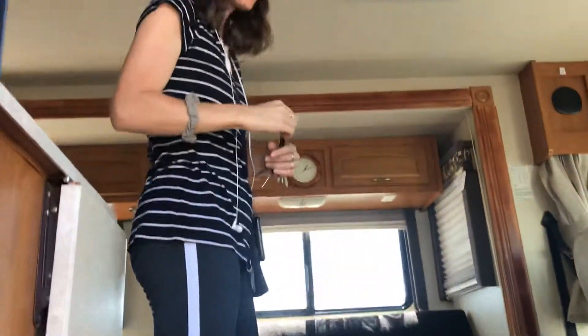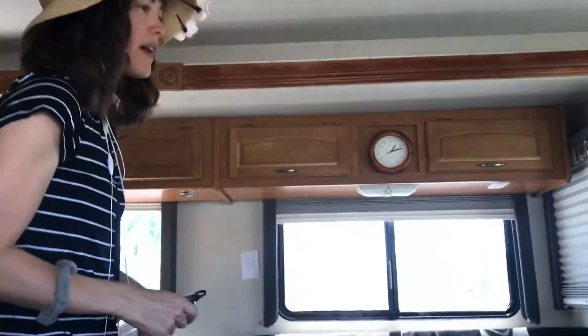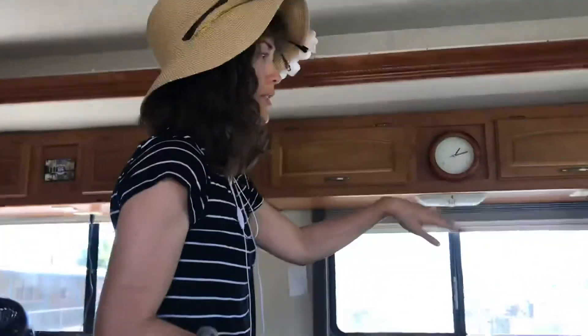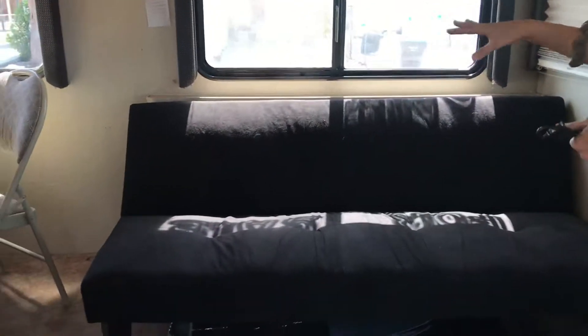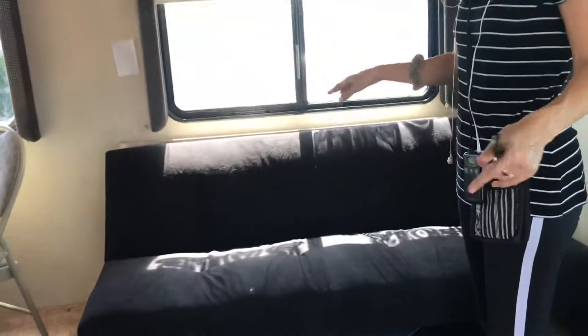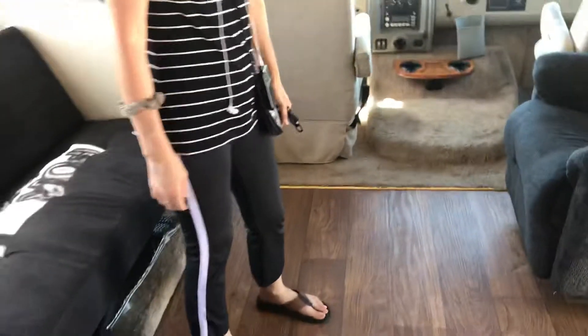Now as we come inside, we actually have the slide-outs open. We have a very big slide-out here in the front living room area — it basically doubles the size of this area. I like to lay out a mat here and do yoga or dancing in the morning. You can just imagine what you could do with all this space.